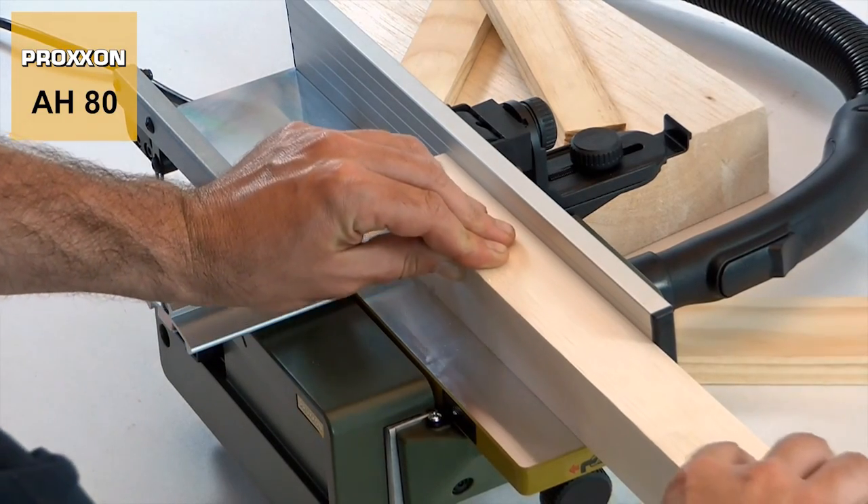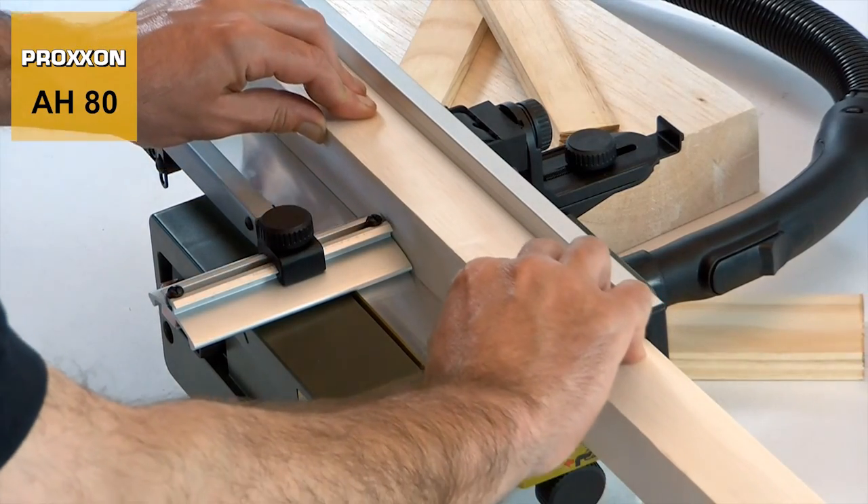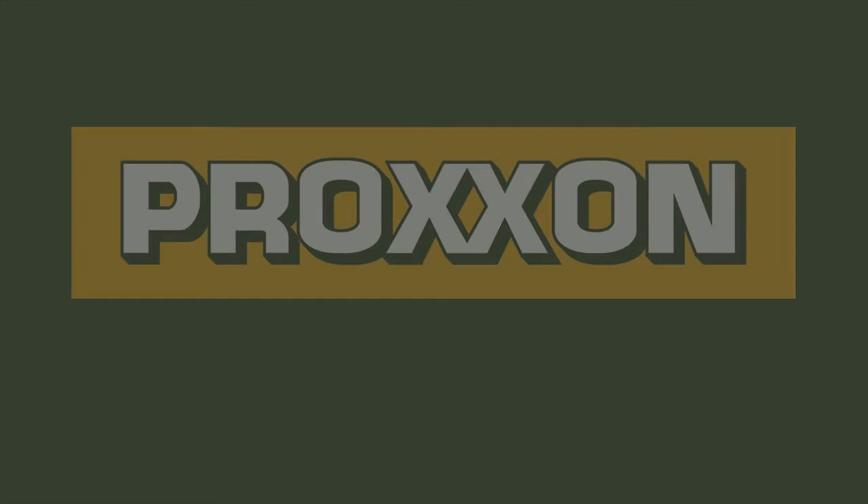And the enormous fun of working with our AH-80 surface planer is an additional plus — we provide absolutely free of charge. Proxxon: tools with character.